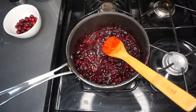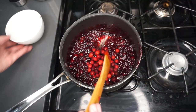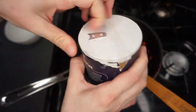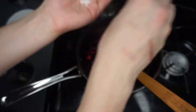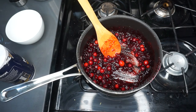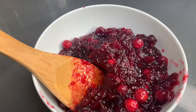Once it looks good to go, turn off the heat and then add in those reserved cranberries — they're going to get softer as they sit in there, which is really awesome. Then add a pinch of salt just to taste, and this cranberry sauce is good to go. Look how good that looks!